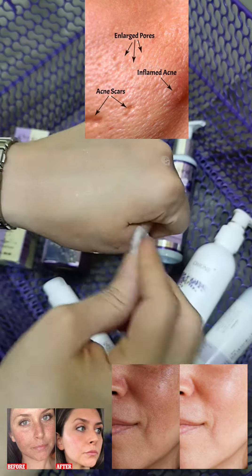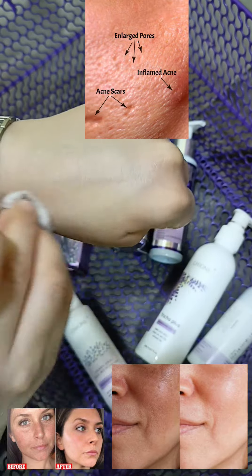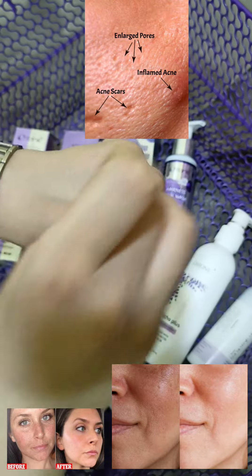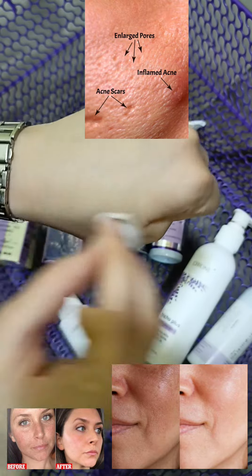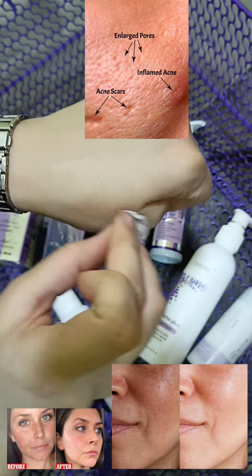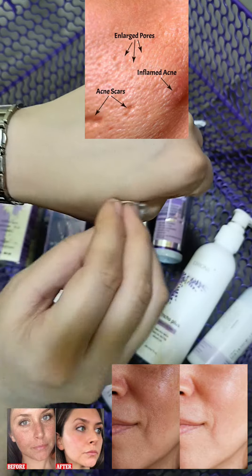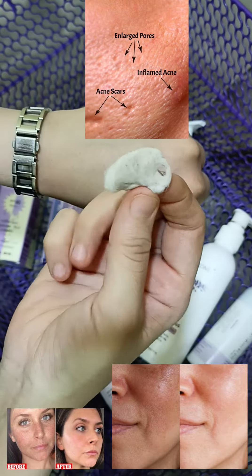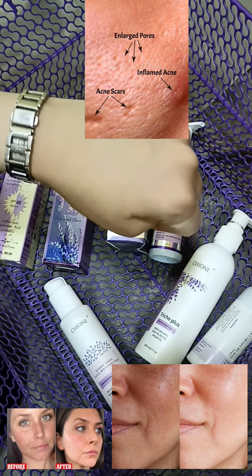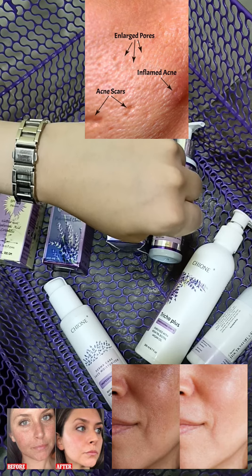After spraying four to five times, just take a cotton swab and clean your face, neck, and even your hands. It deeply cleanses your skin, removes dead cells, and gives your skin a hydrated, nourishing, natural glow. See how dirty this cotton swab is — and look at the texture of my hand. I'll also share before and after images.